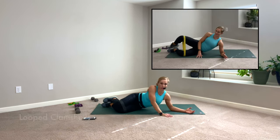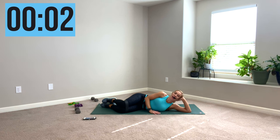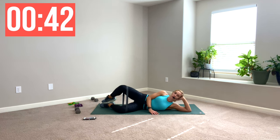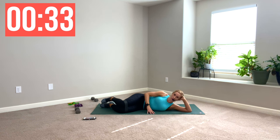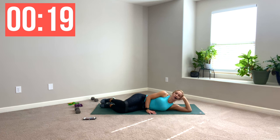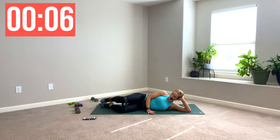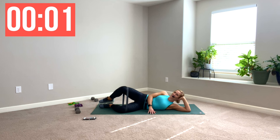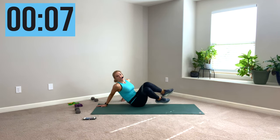Stay on this side — we're doing clamshells. You could lie down if that feels okay for your neck. You're opening the knees, toes stay together. Go slow and controlled — you're going to feel this in the outside part of your hip, your glute, your piriformis. Squeeze — external rotation there. This loop is no joke, and I'm committed now. Whatever you did on side one, do the same on side two, unless you have an injury.